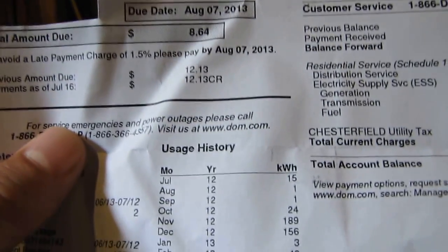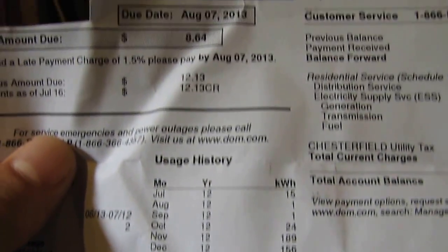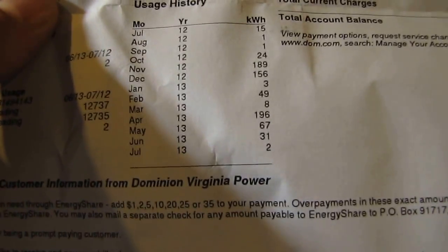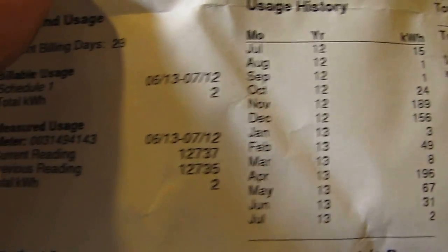Yeah, it's all good. I had the county inspectors come by — they looked at my backup system and all that good stuff while I was building my big building — and everything's good to go. I'm a happy guy!